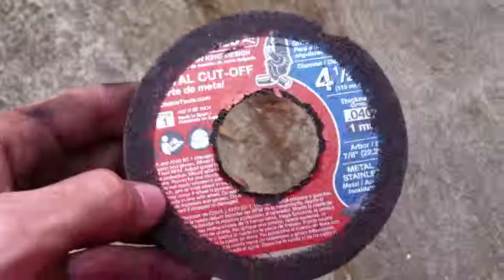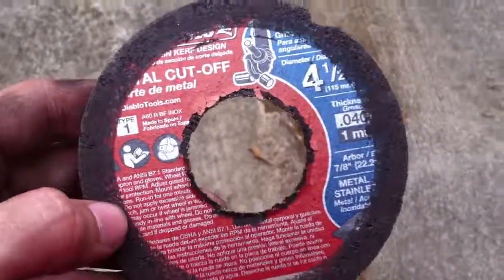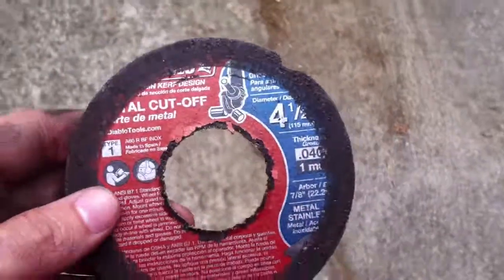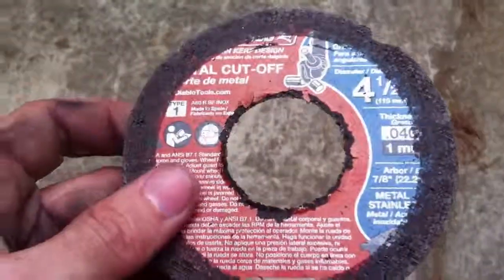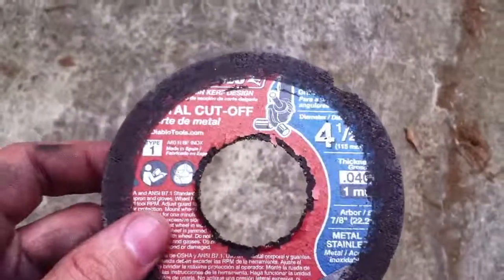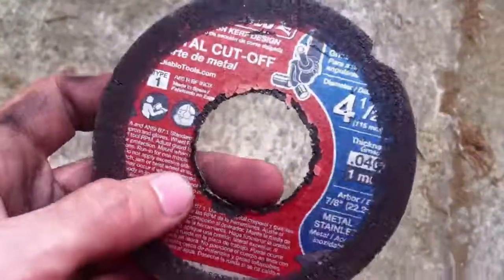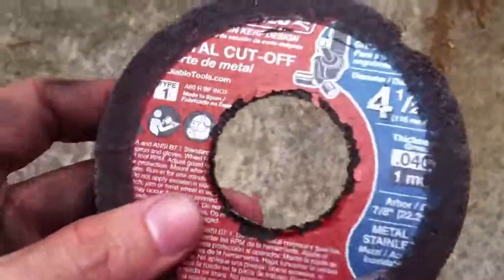What am I talking about? I'm talking about these — the Diablo cutoff wheels that you buy at Home Depot or other places. While the disc didn't seem to be a bad disc — this is a one millimeter disc, or point 040 — the fact of it is, for the high price of it, I don't really see it being worth the money.